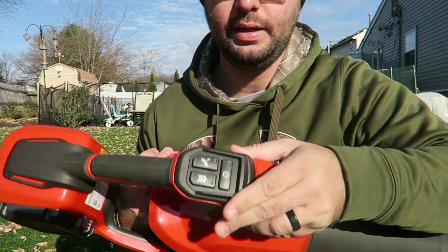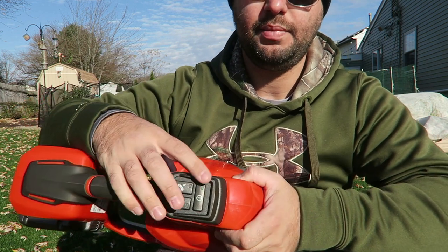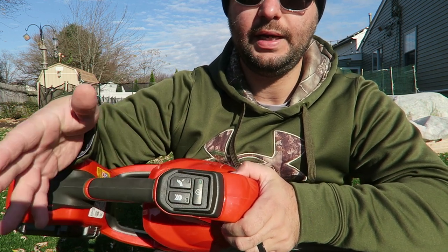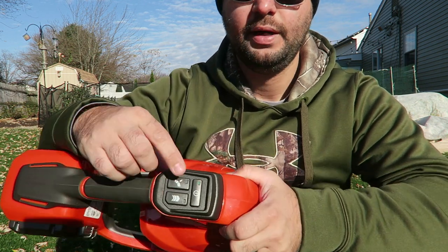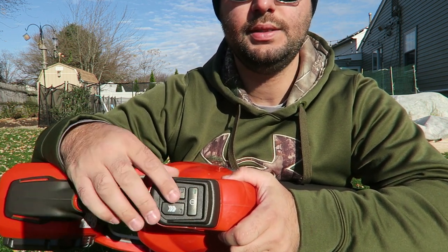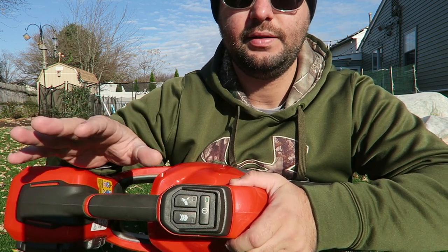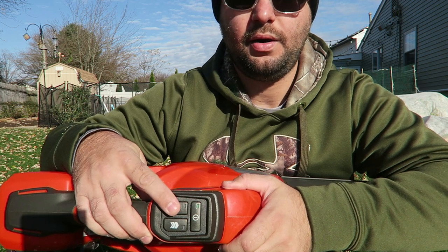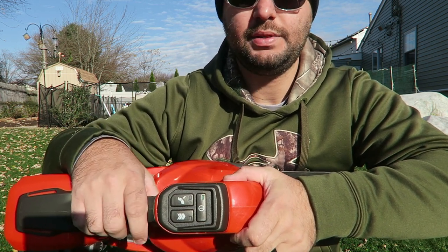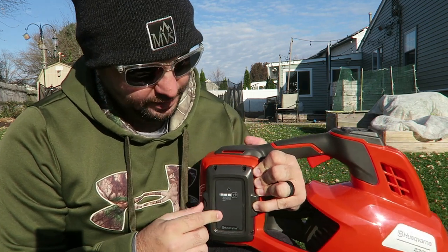Coming up to the handle, there are a bunch of great features. You have your on/off button — press that down and you'll see the green light pop up. There's a turbo button you can click on to keep it on or click off to stay on the lower setting with just the trigger. Then right here you have cruise control, which I think is really cool. You push it down, hold the trigger, and it continuously blows without you having to hold the trigger the whole time. On another blower review I did earlier on my channel, they didn't have cruise control, and that was one of the cons I gave it.